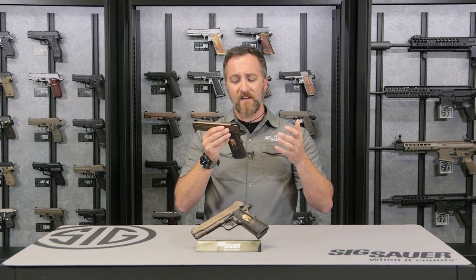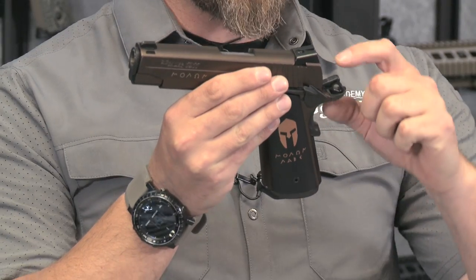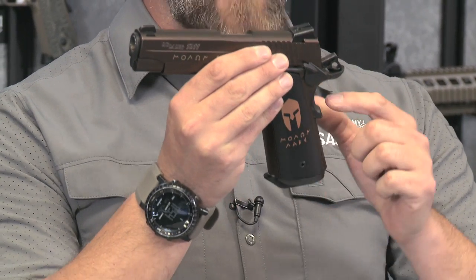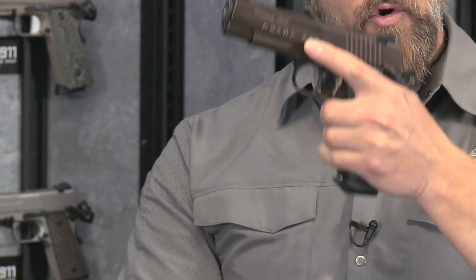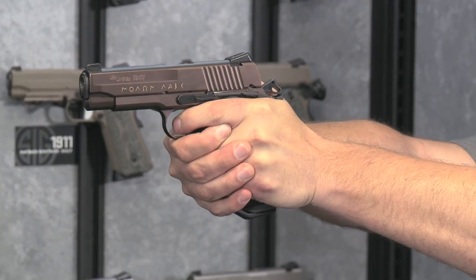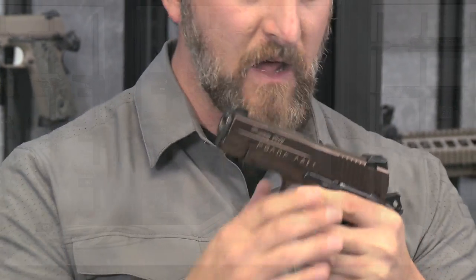Based off your typical 1911, comes in .45, also single action only, in that you've got a cock-and-lock system — your hammer is cocked to the rear, safety is up, and your grip safety is engaged. All we do is get a good solid grip on this pistol, rock that safety down, and that gives you a good solid smooth and crisp five-pound trigger pull. Very, very easy to manipulate. Love it.